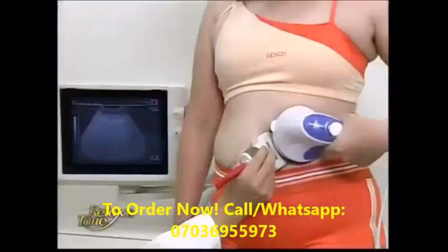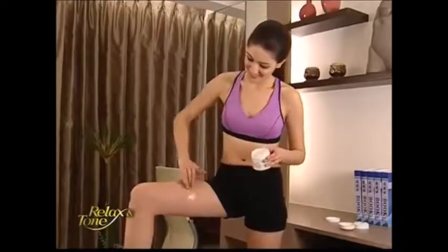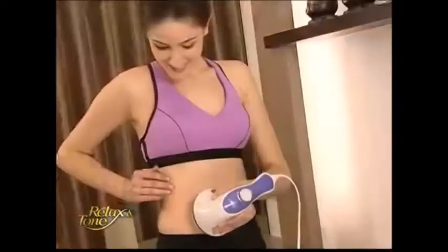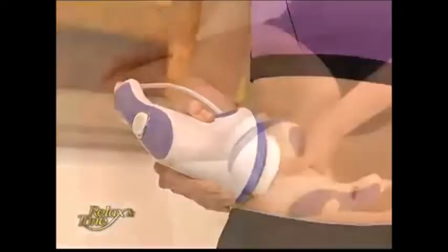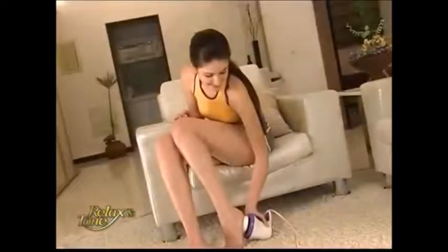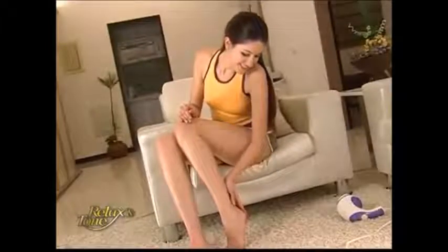The wavy attachment works wonders on getting rid of excess fat. If you want to reduce stretch marks or cellulite, simply apply slimming gel and let it work its magic. The wavy attachment is twice as effective when lotion is applied on your body. It will erase stretch marks, dissolve cellulite, and restore that soft and smooth texture to your skin.